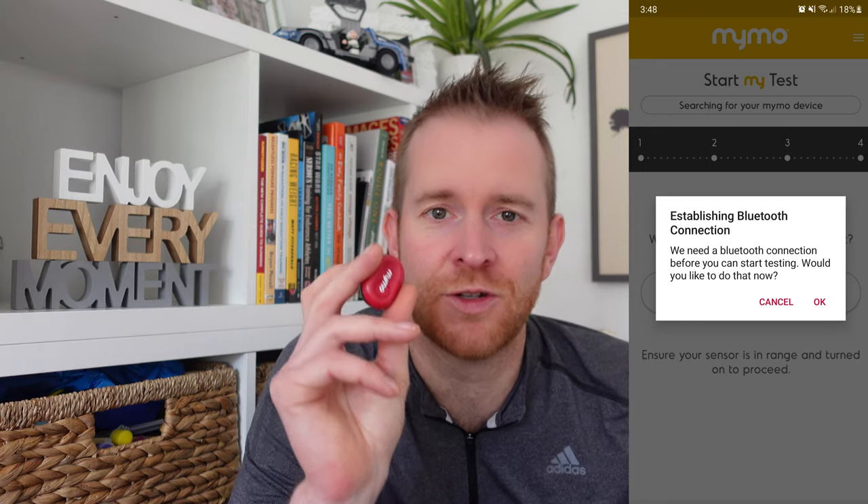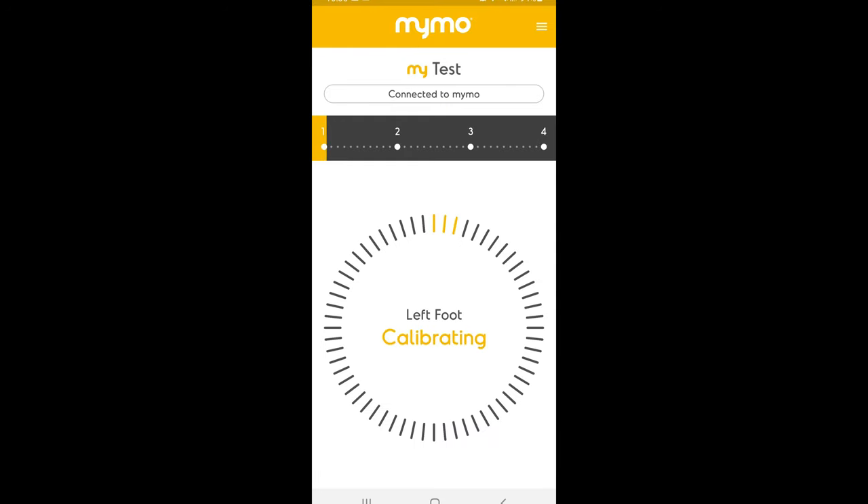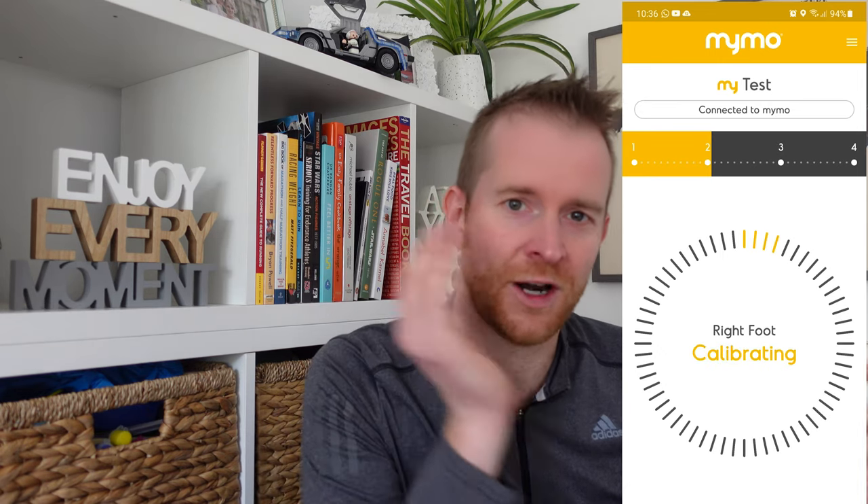Setup is quite simple. First you download the app to your phone and connect the MIMO with one button press through the app. When ready to run, put your normal socks on, place the MIMO into the ankle sock, and put it on your first foot. Open the app and start the test — stand still for 10 seconds while it calibrates, then it tells you to run for 50 seconds. Your phone will vibrate when done. Then put the ankle sock on your other foot, press ready, it calibrates again for 10 seconds, you run another 50 seconds, it vibrates, syncs, and your results are ready.